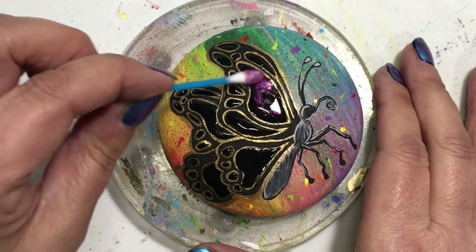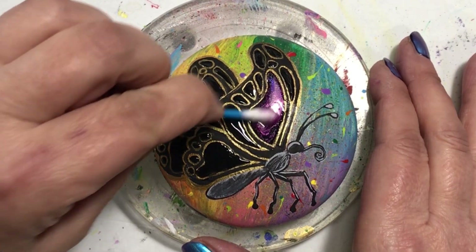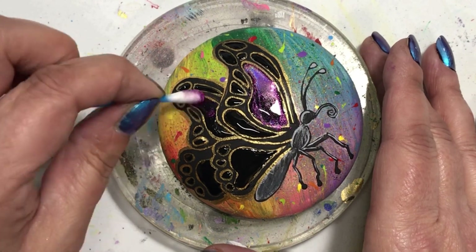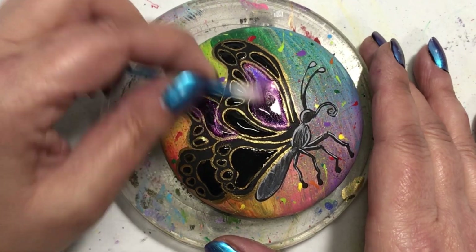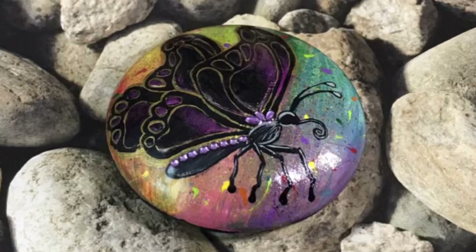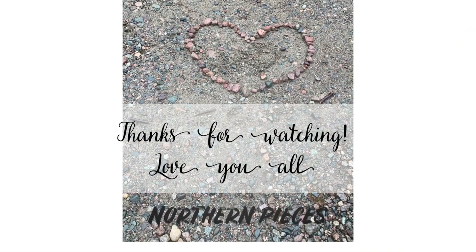You will have noticed that the body is a little bit different color — I apologize, I forgot to press record, but I did some shading on his body there. At the end I put on some bling for his body and on his wings, though I'm not sure if that was filmed either. You'll see it in the photos I take at the end of the video — all the bling, the shine, the shimmer — on this beautiful butterfly. Stay tuned till the end to see the reveal.